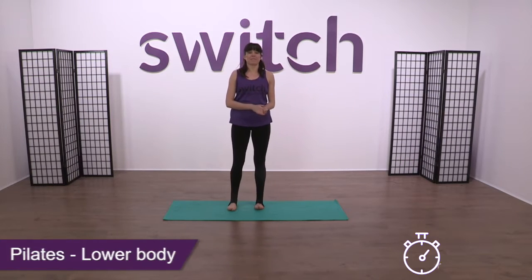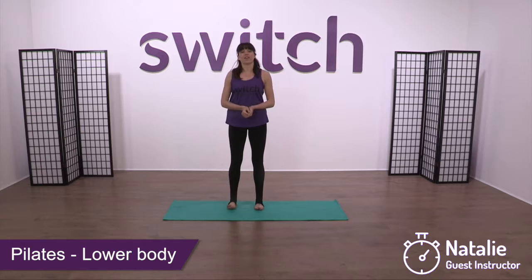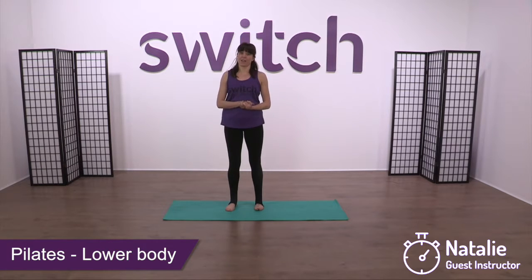Hi guys and welcome to Switch Fitness. My name is Natalie and today we've got a Pilates lower body workout for you. So you're going to need to warm up before we get started, so make sure you're nice and warm — a whole body warm up — and then we're going to work onto this lower body.